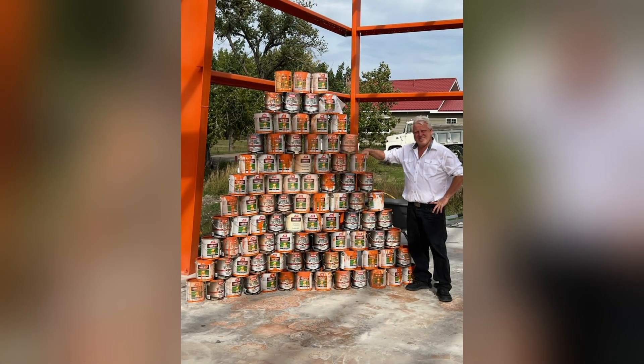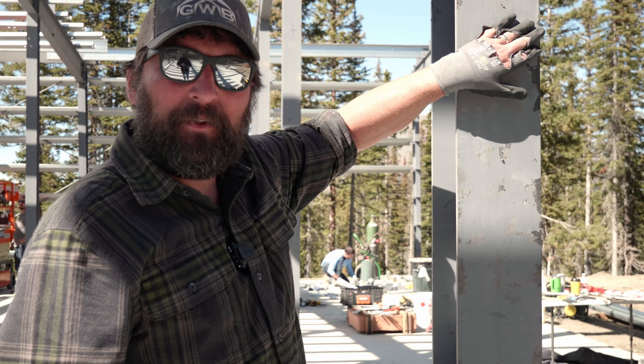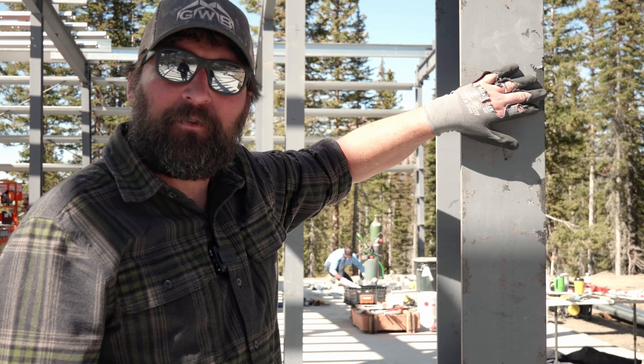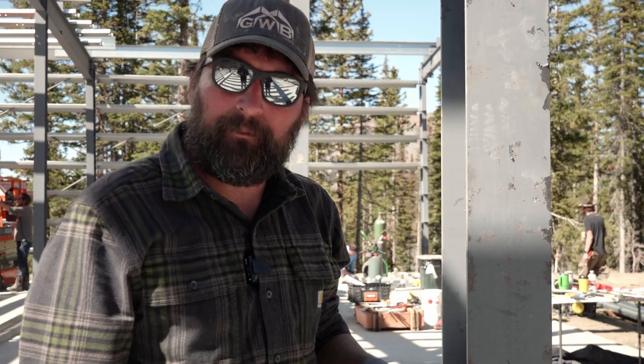I'm thinking of a customer we have in Montana or maybe Idaho — he painted his entire framing system to match his classic car. It's like a bright orange; it's beautiful. Maybe I can try to find a picture of that and upload it with the video. So don't be worried about stuff like this — it's just there to protect the frames from rust during transport, and you can always come back in and touch it back up.